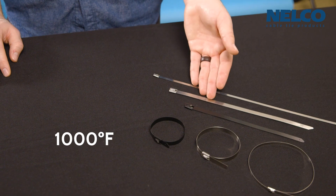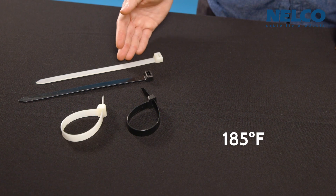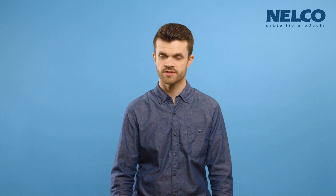Going by the tech specs alone, the stainless steel ties have a much higher maximum operating temperature than the extra heavy-duty ties — 1000 degrees Fahrenheit versus 185 degrees Fahrenheit — making them more resistant to harsh environments.